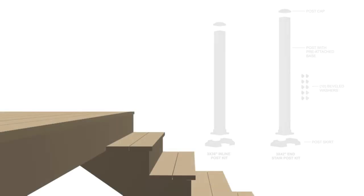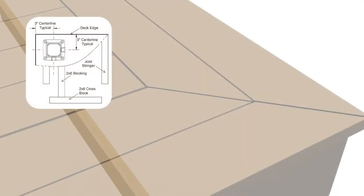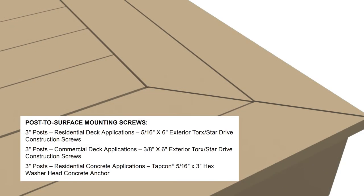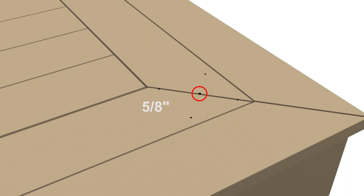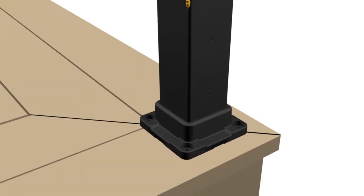Determine the necessary stair posts required. Install proper post blocking and use proper attachment screws or anchors as directed. Deck screws at each post location are not included with post kits. With a 3/16 inch drill bit, pre-drill through deck boards and into blocking. Optionally, drill a 5/8 inch hole in the center of the 4 deck screw holes for lighting wires. Level and plumb the post using shims, then secure posts to deck with the suggested screws.